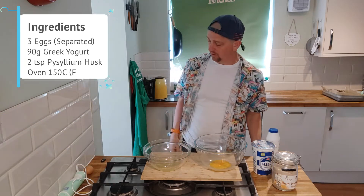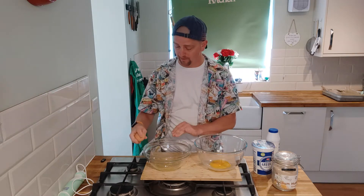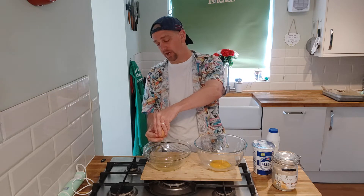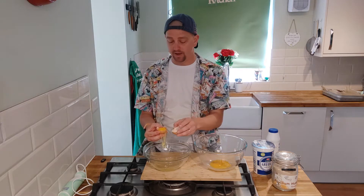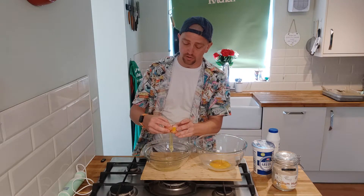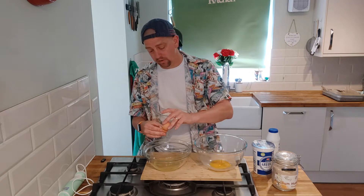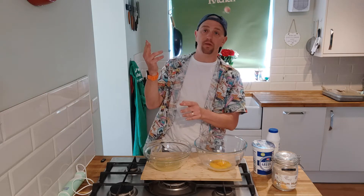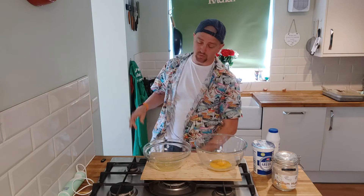So to split the eggs, all we're going to do is get our eggs - we're going to use large eggs for this. Crack it on the side of the bowl and just pop the shell off like that, just pop the top off and then tip the egg yolk between each shell and it will separate the egg yolk from the egg white. Put the egg white in that bowl there, egg yolk in that bowl over there.